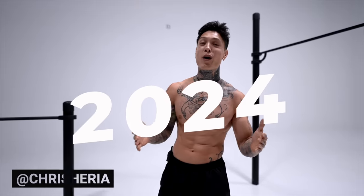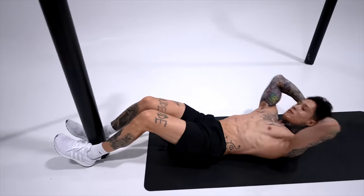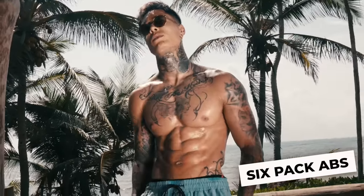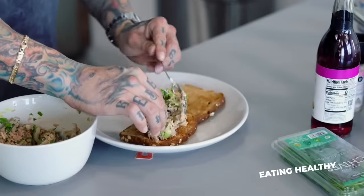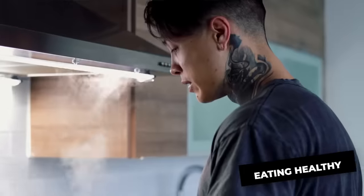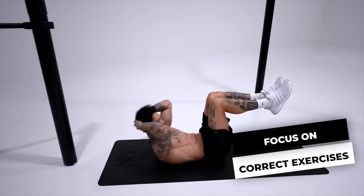What's up guys, it's 2024, a brand new year, and finally time to get that six pack you've always wanted. If you weren't able to get your six pack last year, you could have been making the same mistake that so many people make — aside from just not eating healthy, but also failing to focus on the right exercises involving the flexion, rotation, and extension of your torso.